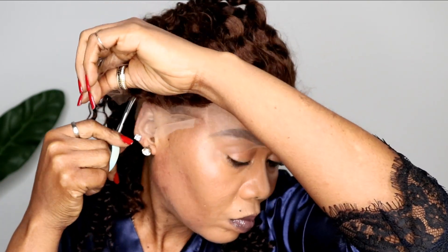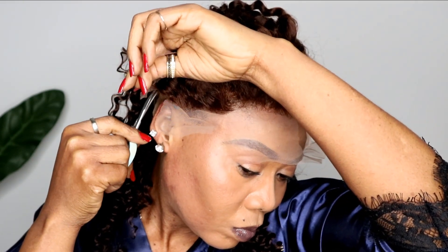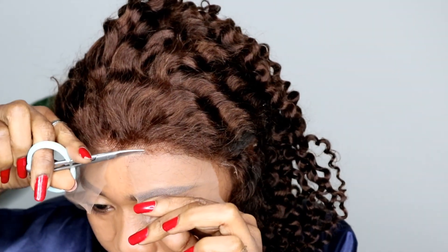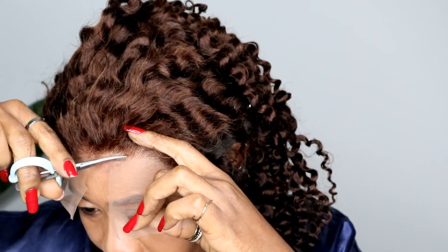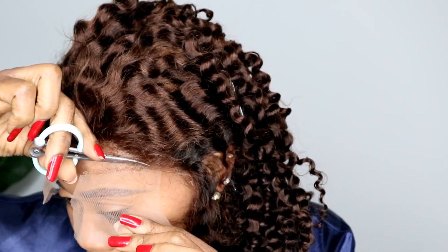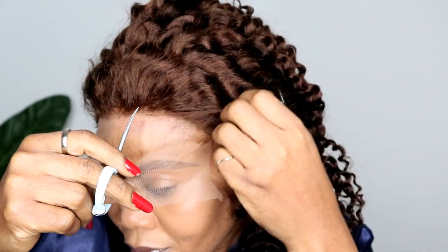Right now I'm cutting the excess lace from the wig. Like I always say, if you're not comfortable doing this while the wig is laid on your hair, you can mark it, cut it, and take it off your hair to cut the excess lace. I do this in all my videos because there are new people coming every day to join the gorgeous family.